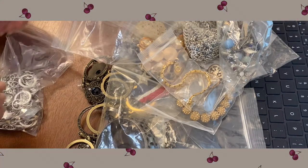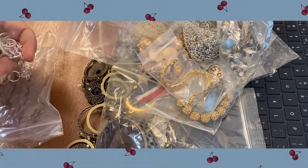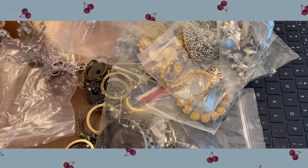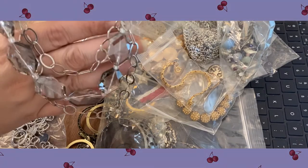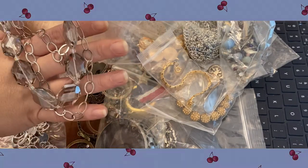This one has nice glass components. If it's in good shape I won't break it down, but if there's anything wrong with it I take off the crystal beads and use those or sell those for other jewelry makers. We have a waterfall sort of thing going on here — love those. It's in good shape so I won't take that apart.